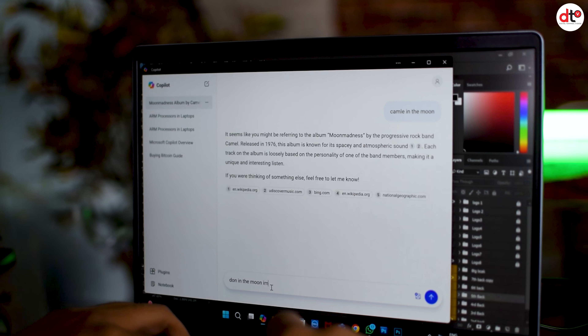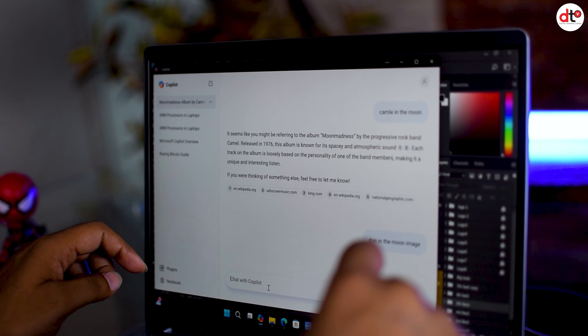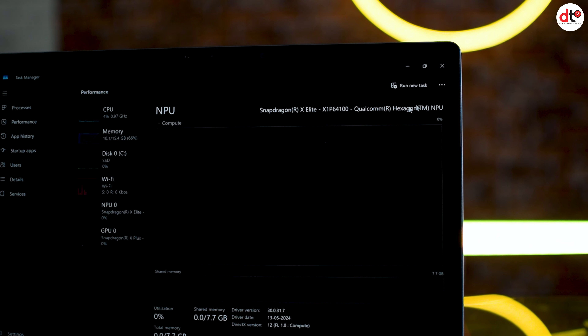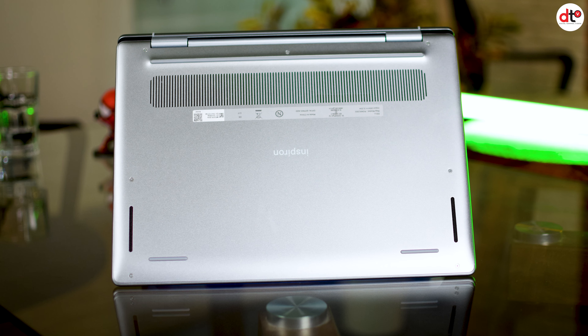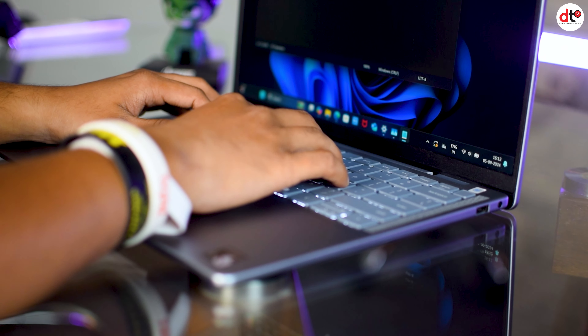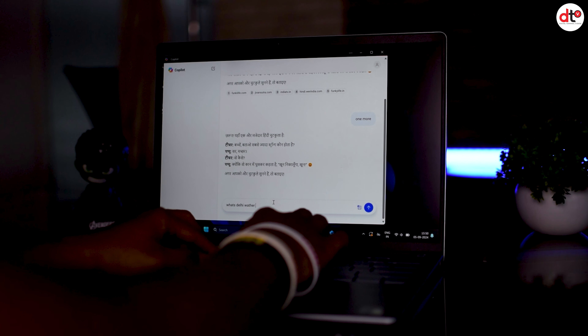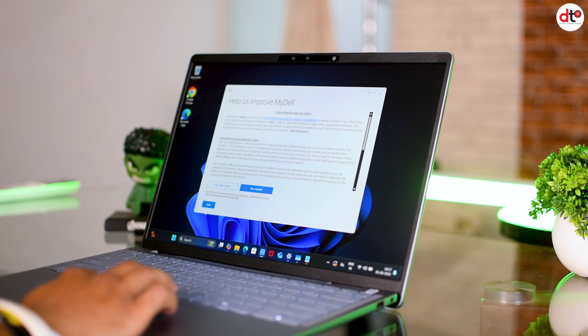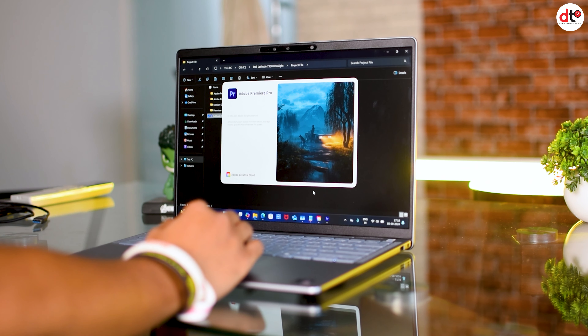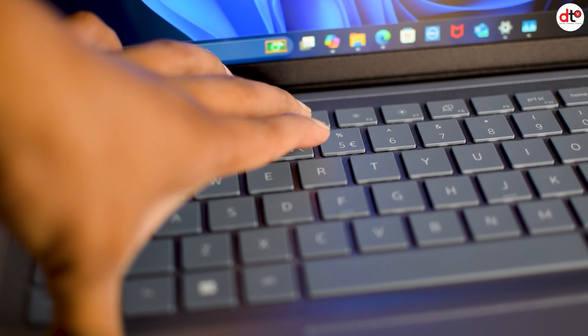पूरा world AI को adopt कर रहा है और AI powered PC market में आ रहे हैं। Co-Pilot Plus एक innovation है जो Microsoft ने लाया है। इस laptop में Co-Pilot Plus का integration आपके work को AI support से ease करेगा। Inspiron 14 Plus में NPU support भी मिलता है जो AI tasks को easy बनाता है। Inspiron अपने compact size और lightweight के लिए जाना जाता है, keyboard काफी compact है और typing experience बढ़िया है।